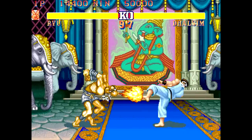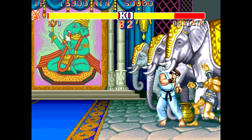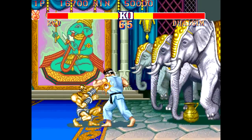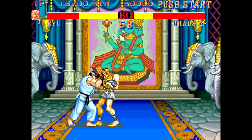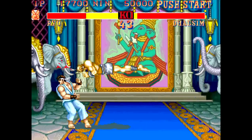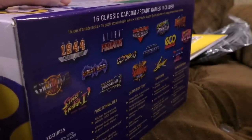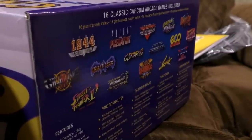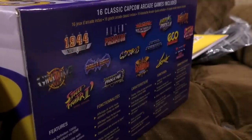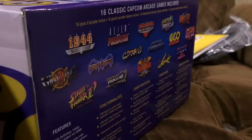Street Fighter 2' Hyper Fighting. We knew there was going to be a Street Fighter 2 in here somewhere, but why they decided to give us this version I don't know — it makes no sense. This is the version before Super Street Fighter 2, so it's the most refined of the games that just feature the early fighters. There's no Cammy, Fei Long, DJ, T-Hawk, or Akuma. These days you want Super Street Fighter 2 Turbo — isn't that like the baseline? I just feel like they had to put a Street Fighter 2 in and went for a weird version for some reason.